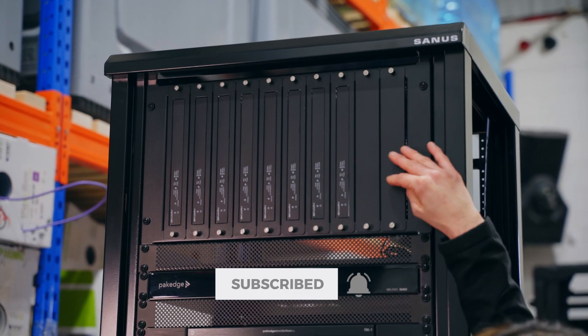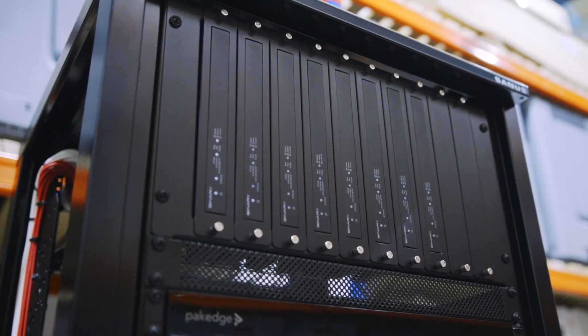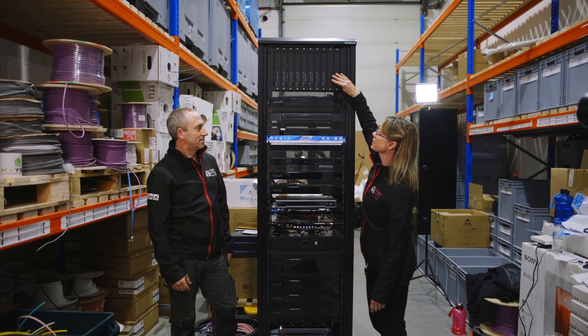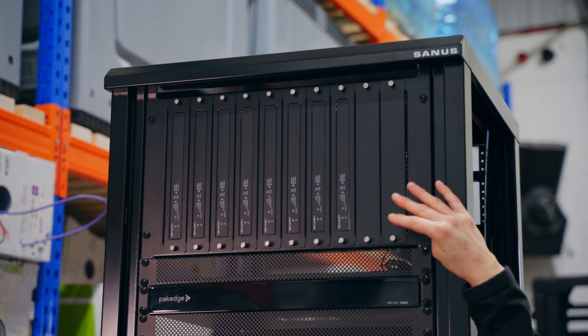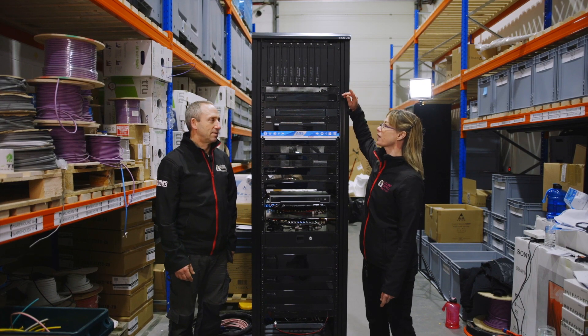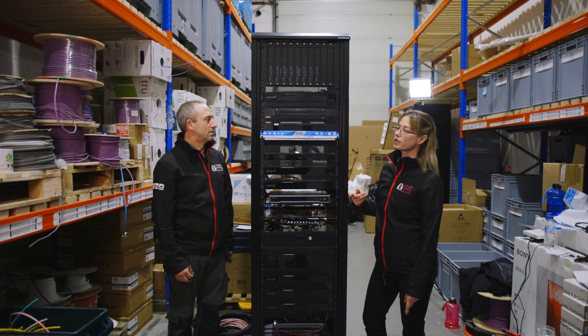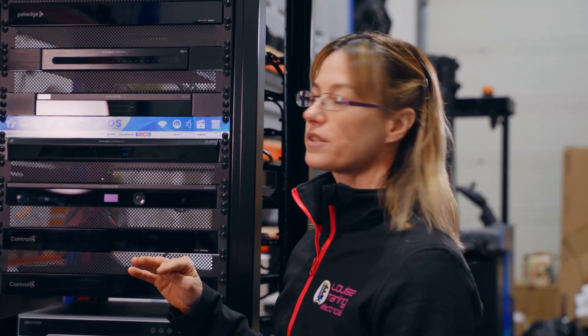Up here we have the Binary MoIP system, which is Media over IP, also known as AV over IP. This will distribute the video from the sources - Sky, Apple TV, etc. - to the different rooms in the house. It also has audio down-mixing, which means you can use the ceiling speakers in each room for TV audio.